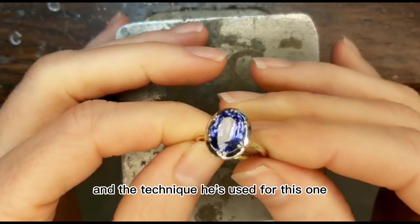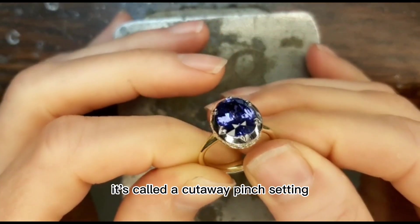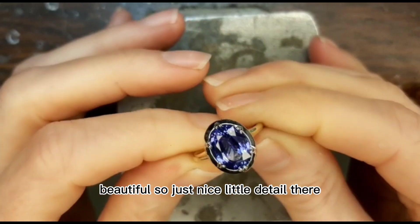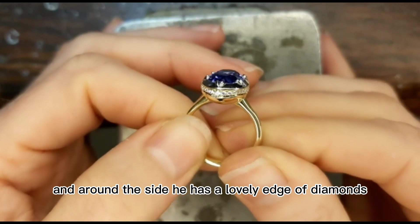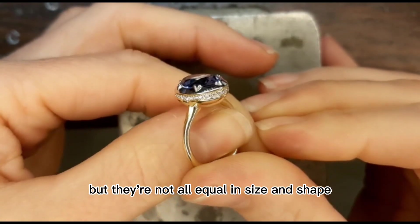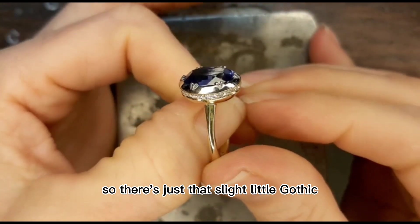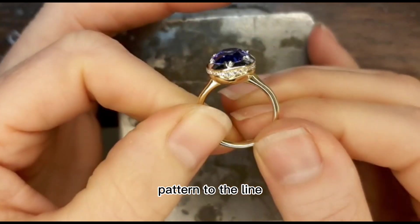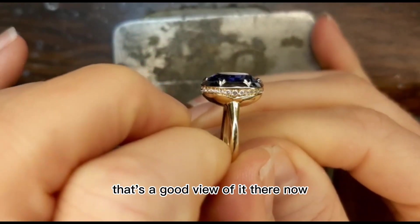The technique he's used for this one is borrowed from Victorian times — it's called a cutaway pinch setting. Beautiful, just a nice little detail there. And around the side he has a lovely edge of diamonds, and they go right the way around, but they're not all equal in size and shape, so there's just that slight little gothic pattern to the line, which is just really elegant.